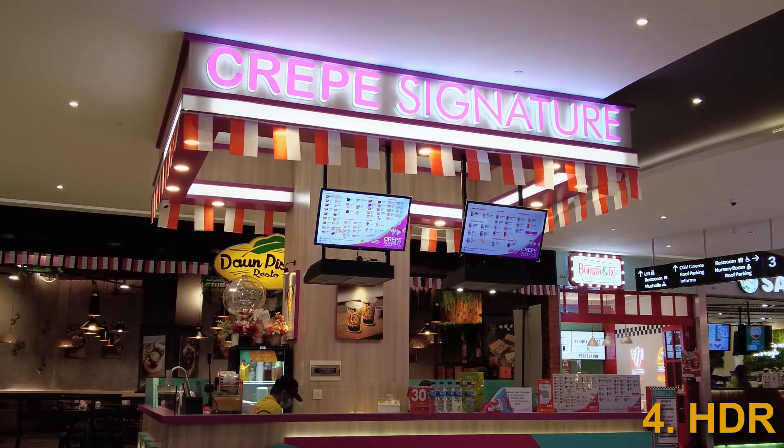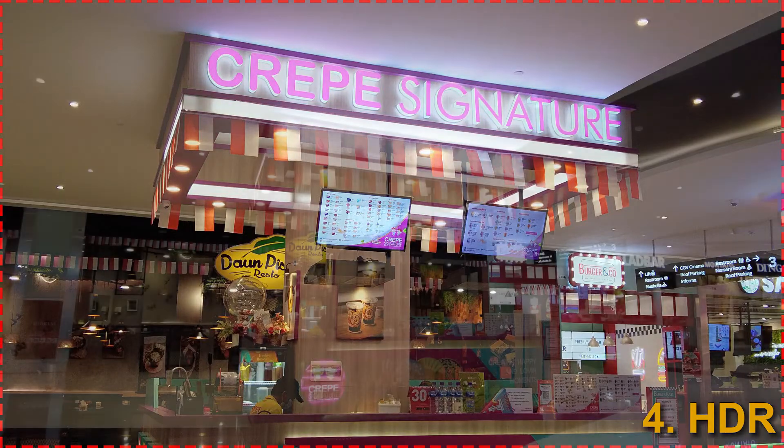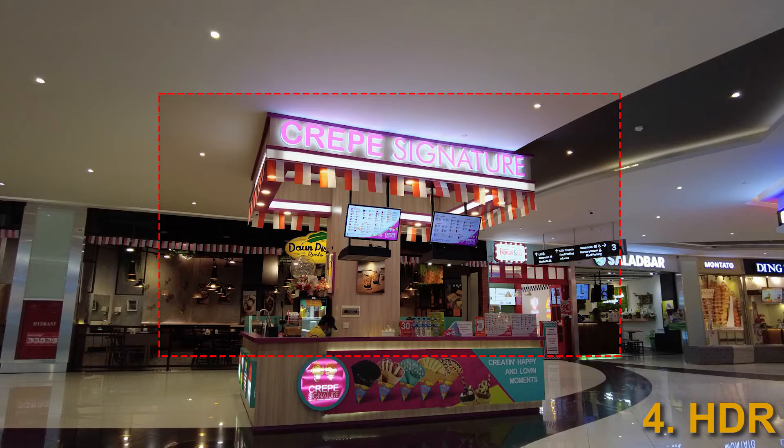So now the signboard is properly exposed and you can read what it says. However, as you notice, in HDR mode the images zoom in and are cropped. Compared to normal mode, the field of view is now only 59%, which means the camera is only using 35% of the pixels on the sensor. So the HDR mode fixes the overexposure problem, but you lose the cinematic quality of the wide-angle shot, which is not a very good tradeoff.